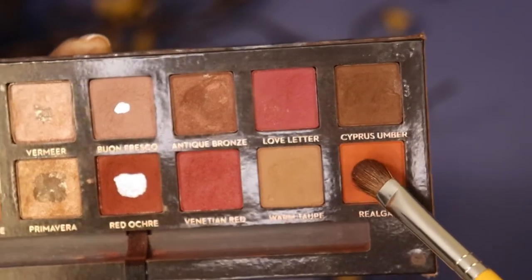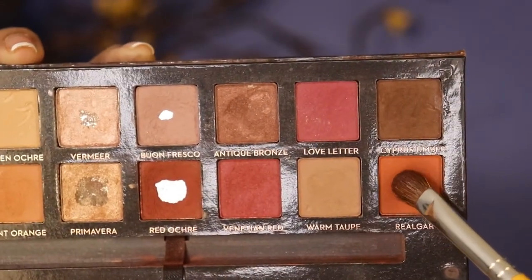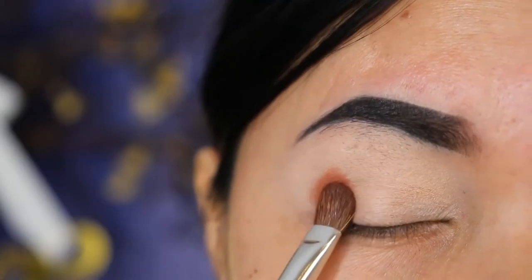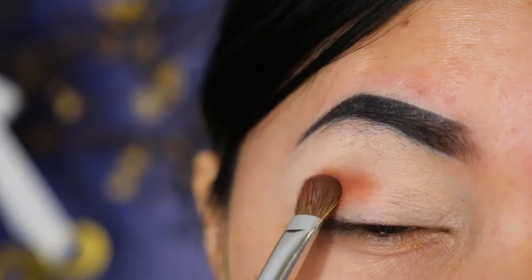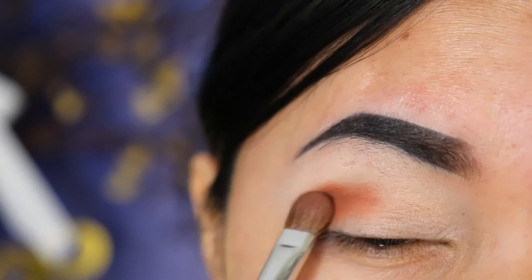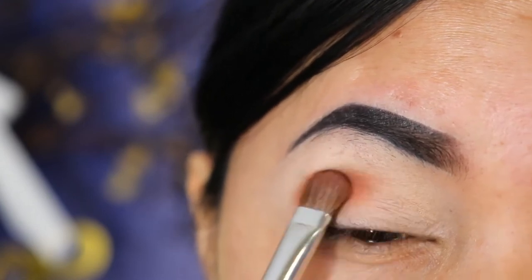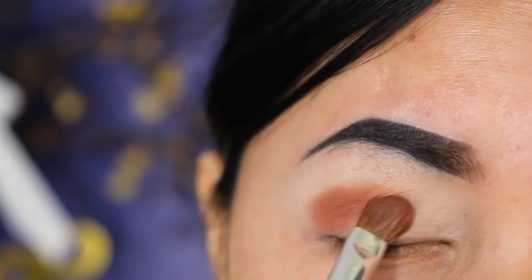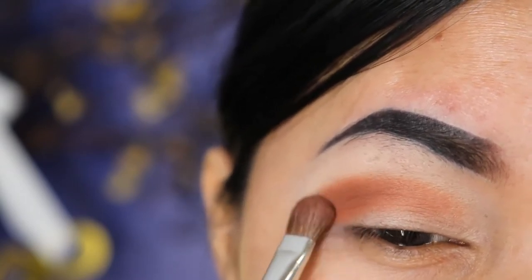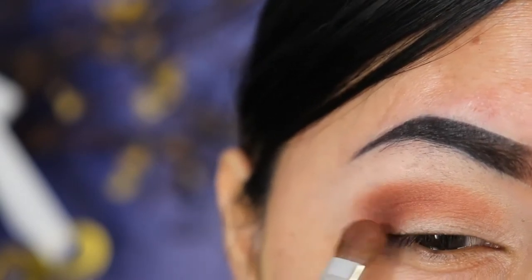Now I'm taking this warm orangey color and I'm just going to blend this all over in the crease, using a small brush from Bdellium Tools. This is going to be like the base color, and I went in with the shades a few times to build it up and make the color look as orangey as the shade is.